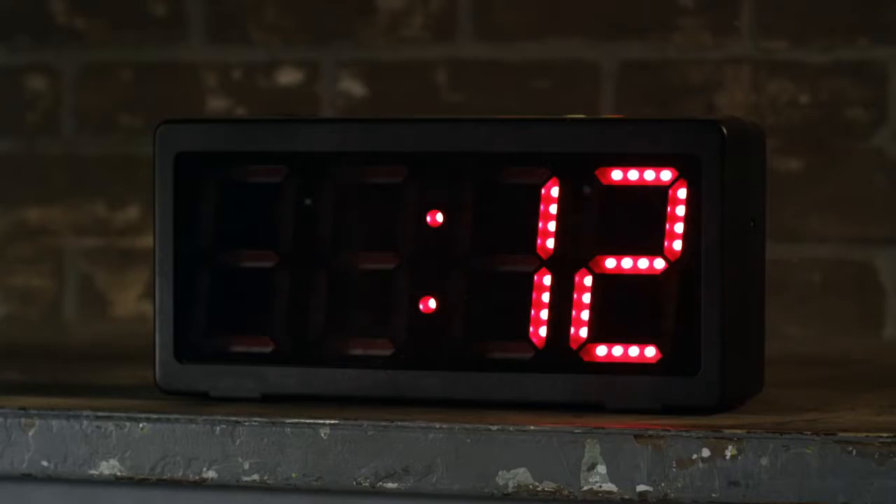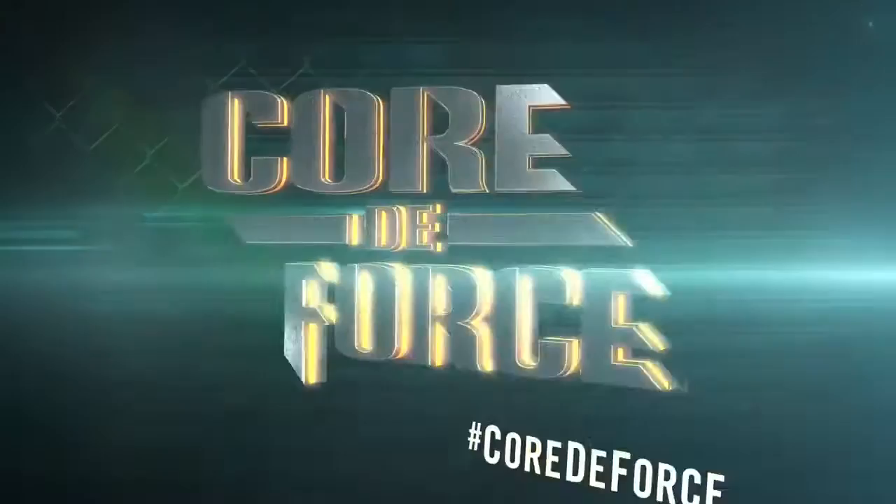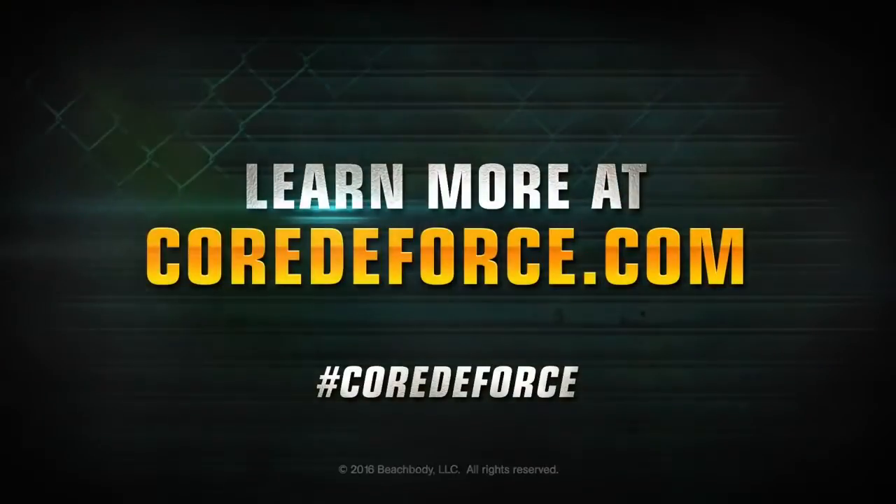You really can get the results if you're ready to fight for it. Learn more at CoreToForce.com — hashtag Core to Force.